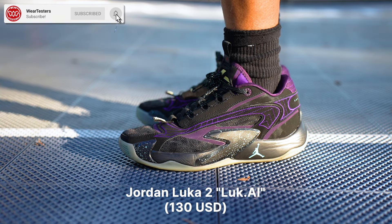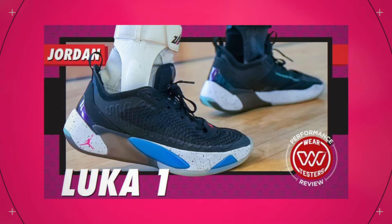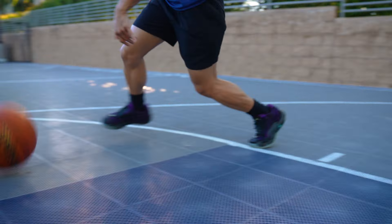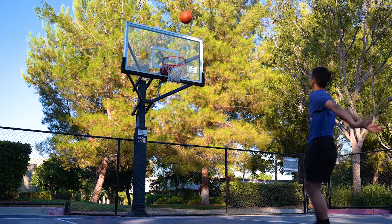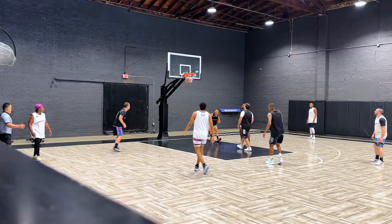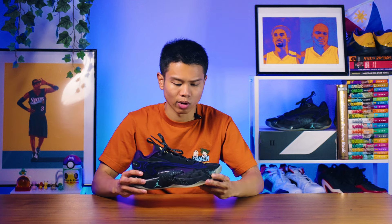These are the second signature basketball shoes for Luka Doncic. It may look like a completely different basketball shoe from last year's model, but it still retains some key features, and I think at the top of the priority list, stability is still the most important part of the shoe. This is a shoe that you'll better appreciate the more you play with it. I didn't like it after the first session — it gave me some toe soreness and that cushion took a bit more time to break in as well.